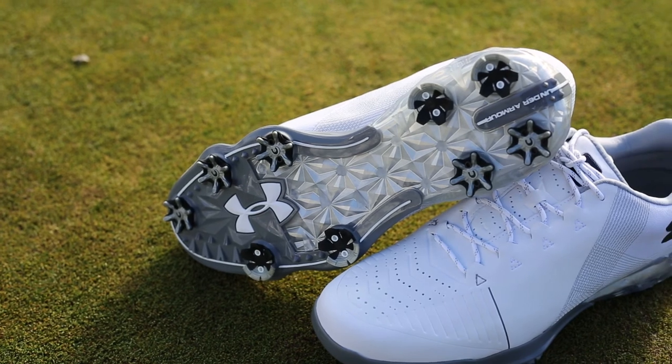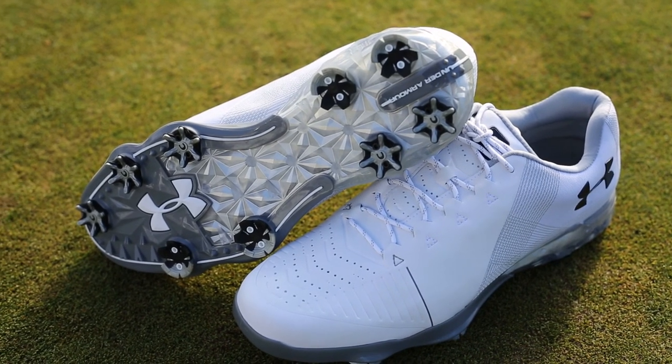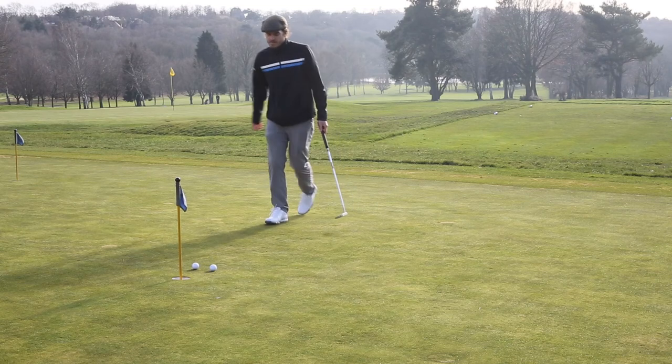Under Armour uses the same RST grip system in 2018, which offered very good levels of grip last year and continues to do so — you won't have any issues with slipping. In conclusion, the Spieth 2 is a definite improvement on the Spieth 1: it's drastically lighter, more comfortable, and more stable. It costs £160, which is £10 more than the Spieth 1 at launch, so make sure you get out and give them a test yourself.